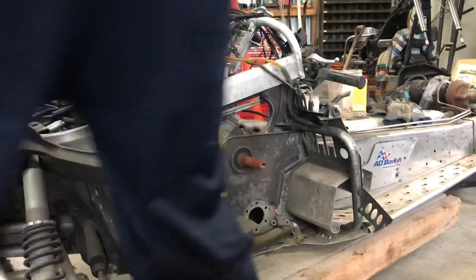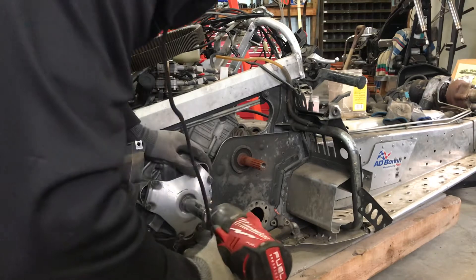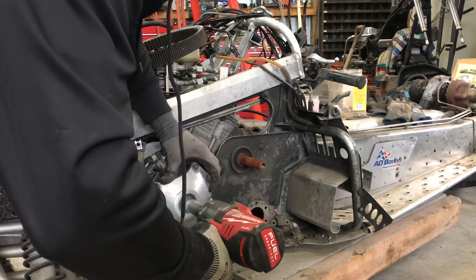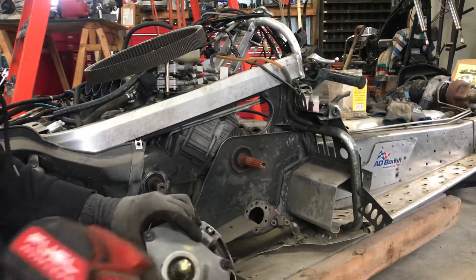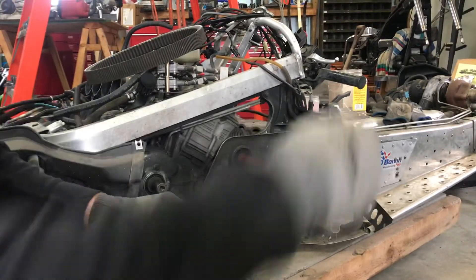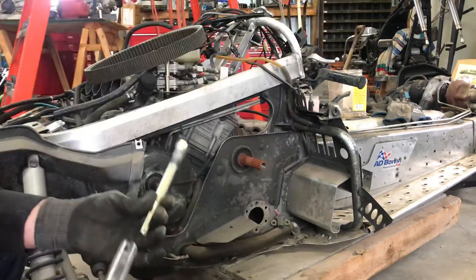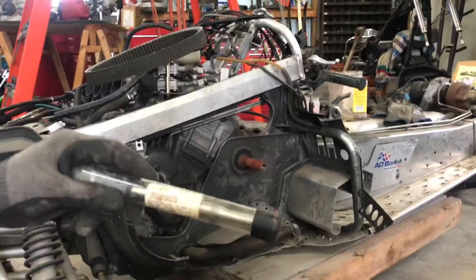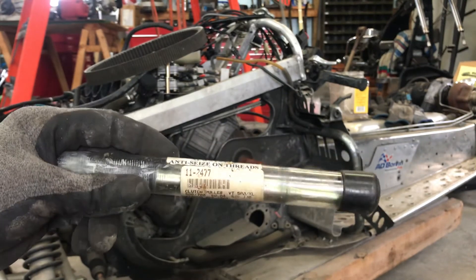20mm. There you go, she's off. The one I used for this Yamaha is part number 11-2477. Works perfect compared to some of the other methods.